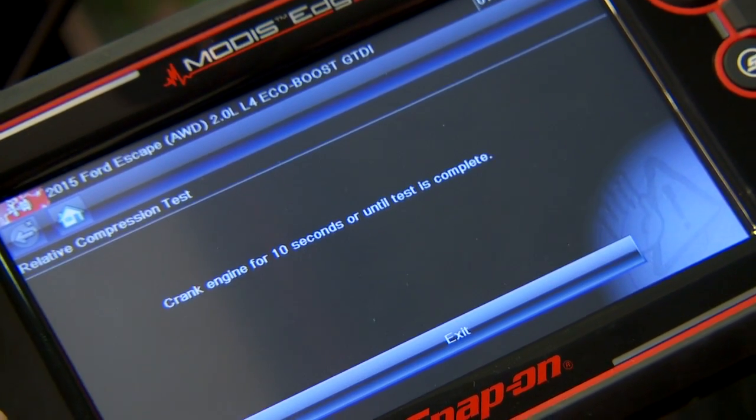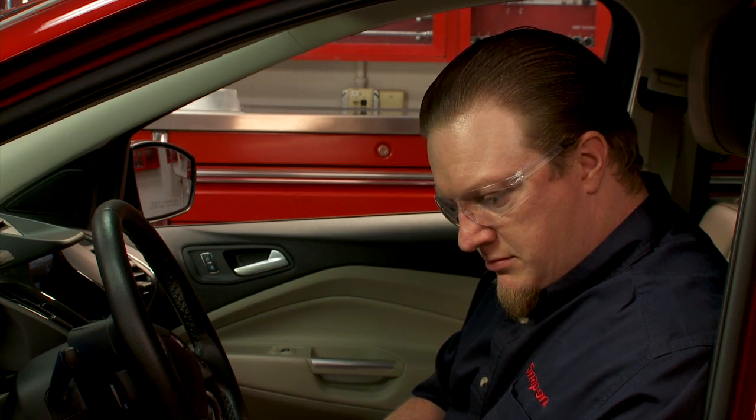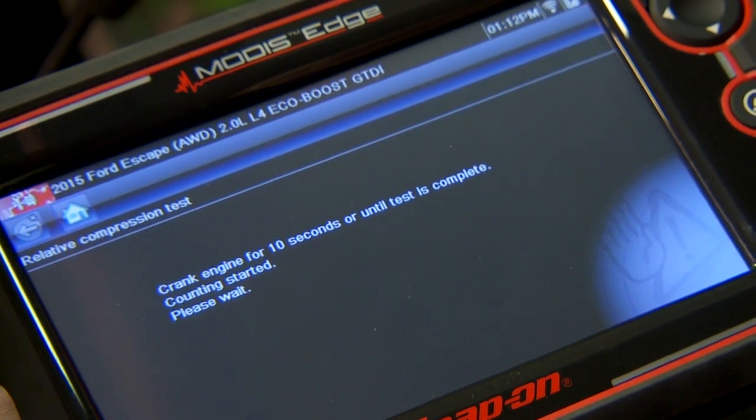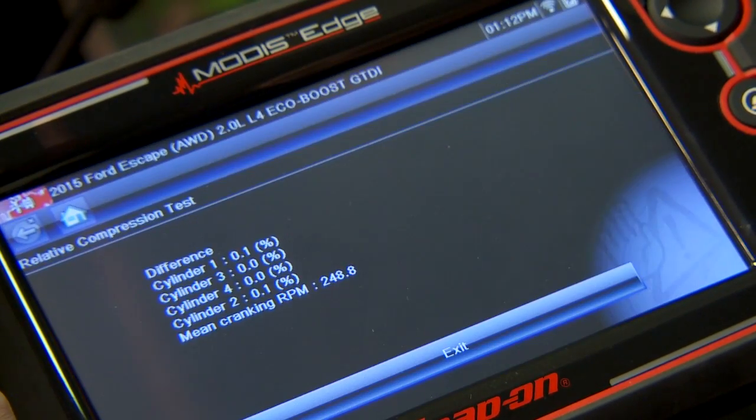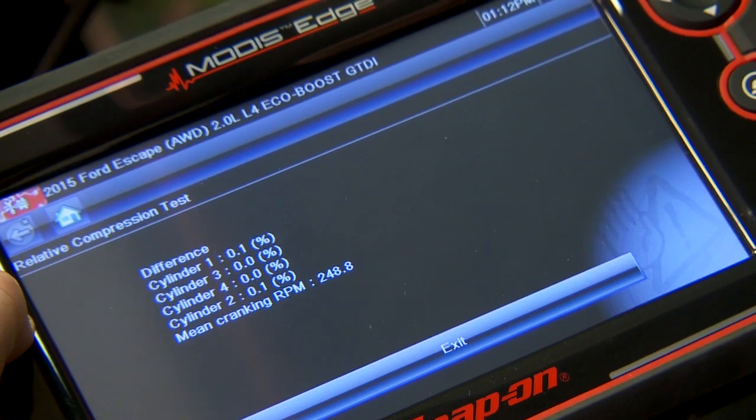Crank engine for 10 seconds. Test is complete, and there's our results. Cylinder 1, 3, 4, and 2.